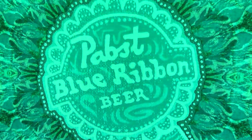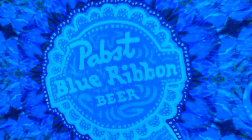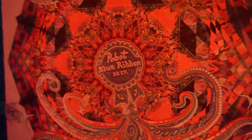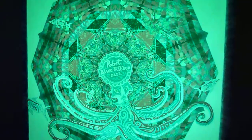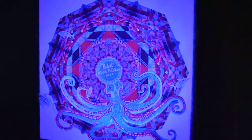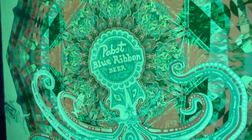Thanks for checking out laurenshaw.com. Today we're viewing the Pabst Blue Ribbon Octo Pabst painting. We're going to go over just what you can do with the remote that comes with each 3A Luminart painting. This one is not for sale, but you may see it in a bar near you one day.